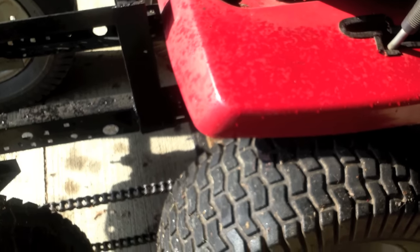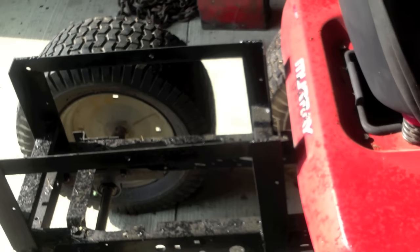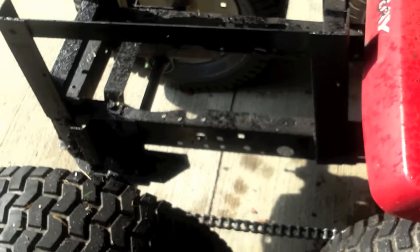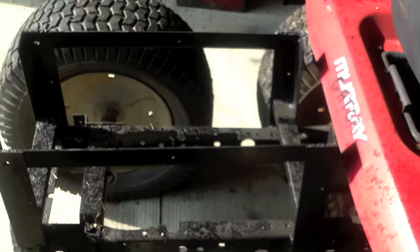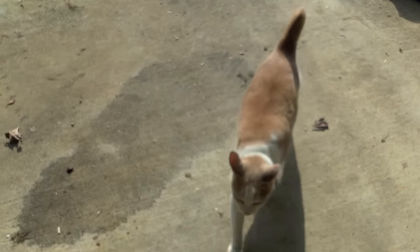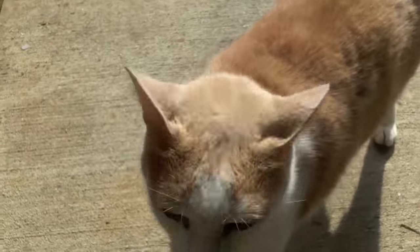That might be a good project for us to do. There are three things we need to do to really complete it. I need to get the nice, aggressive off-road tires — that's not going to happen until Christmas. And then we're going to have to put a tensioner on this chain, and then put disc brakes on it to make it safe. And it'll be great. There's Edward. Damned cat. What's up, buddy? Tell everybody hello.